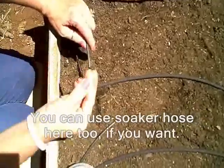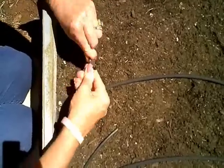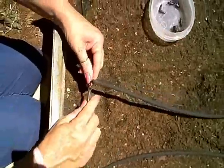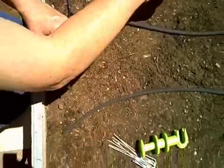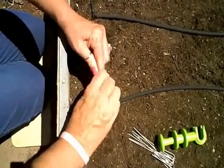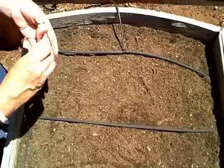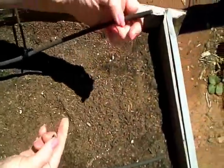Then we're going to put another T and a piece of soaker hose, and another piece of poly tubing. We have another elbow for our last row, and our soaker hose. On the ends of our soaker hose line, we're going to put a little goof plug, and that's going to block the water from coming out the ends.